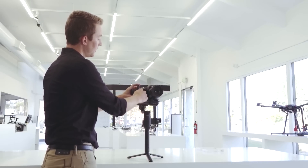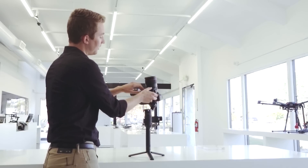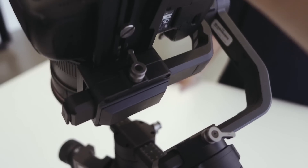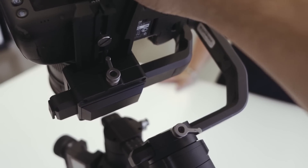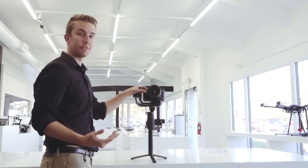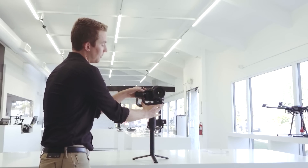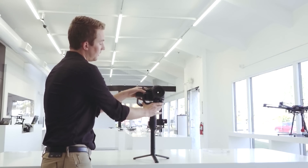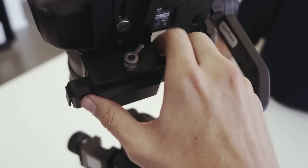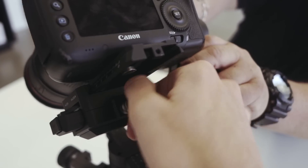The second adjustment is on the bottom here, so we'll flip this up. On the bottom we have this tab, so we'll unscrew that. The suggestion we actually got from DJI is for this to be all the way to the left, closest to the motor. So push the camera over to the right and tighten that down.